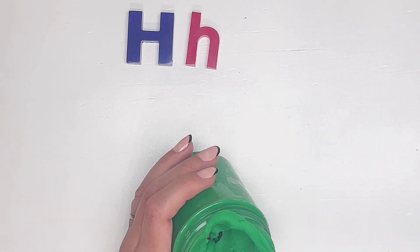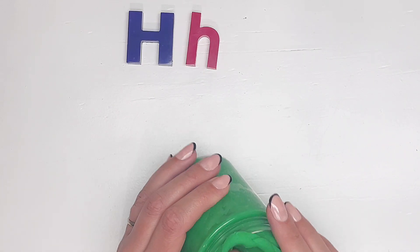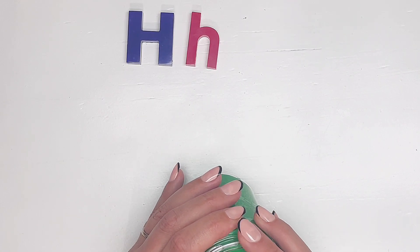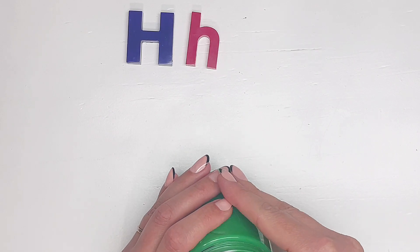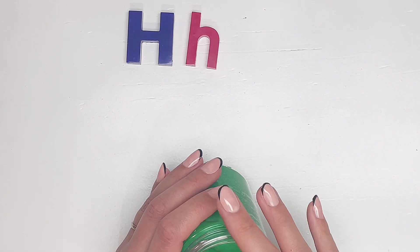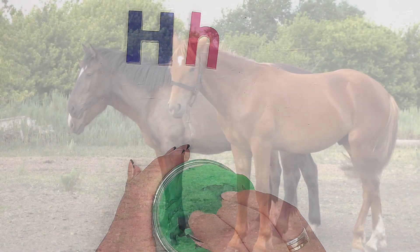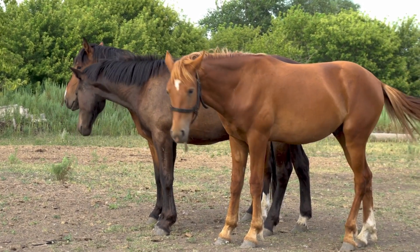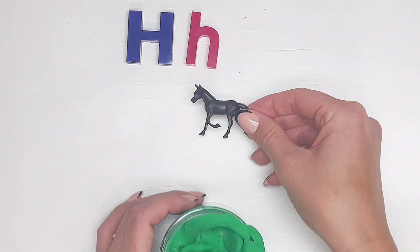Right now we're just learning about the sound and some things that start with H. Here's some clues — here's an animal, and you find it at the farm. It makes the sound neigh. You can ride it. That's right — it's a horse! This is a pretty brown horse.